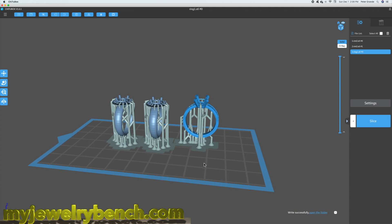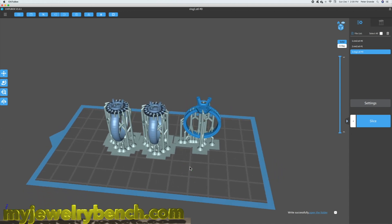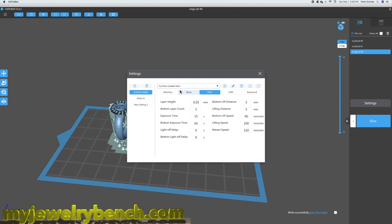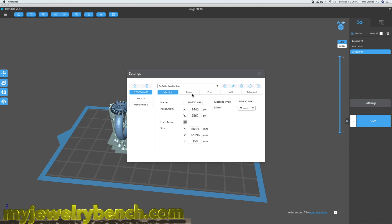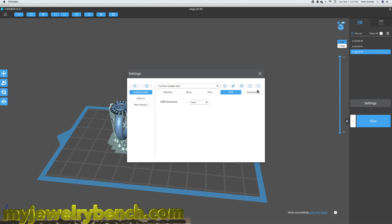I'm going to go through these rings and print them in the Fun2Do Castable Resin, which I've used — it works pretty good. This is a brand new bottle, so we're going to open it up and test this out. I've never used it with either of these two printers. In my slicer settings for the Elegoo Mars, I'm doing a 0.05mm layer height, bottom layer count of 5, 15 seconds exposure — those are the recommendations from the manufacturer — with a 65-second bottom layer exposure time. Infill is solid, and anti-aliasing is set to 2. I'm going to save that.